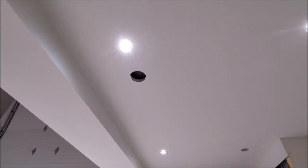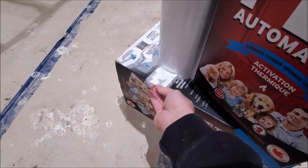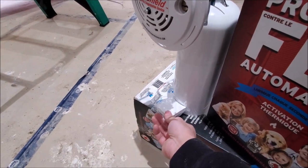Now that we're at the finishing stage, installation is a lot easier. For those of you who are doing a retrofit, you'll have to install this spacer. This is going to give us a little support in the back so that when the Guardian Fire Shield is held in the drywall, the weight can be transferred into here as well.